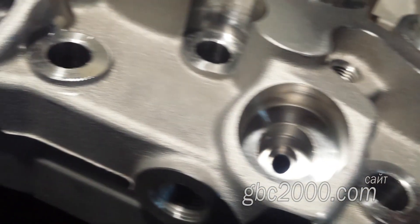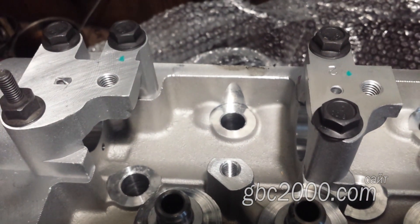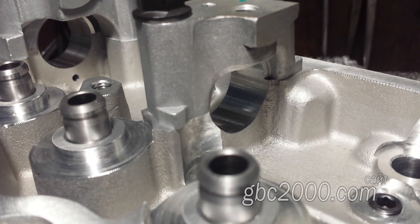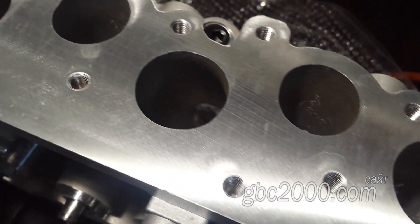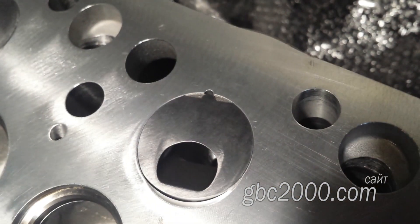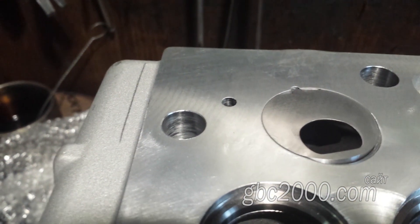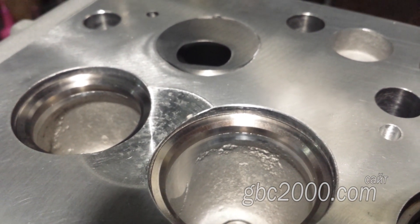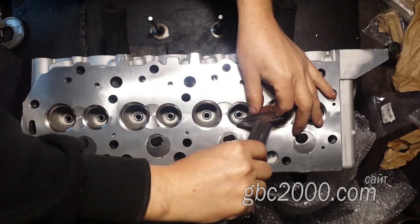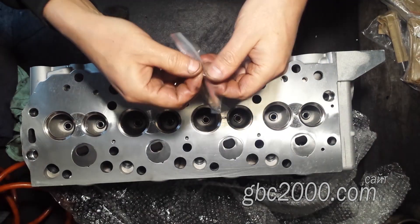Выполнена головка неплохо — я имею в виду визуально: отливки, фрезеровки и качество обработки. Размеры фасок сёдел клапанов: на выпуске 1,8 мм, на впуске 2 мм. В принципе, для этой ГБЦ нормально.